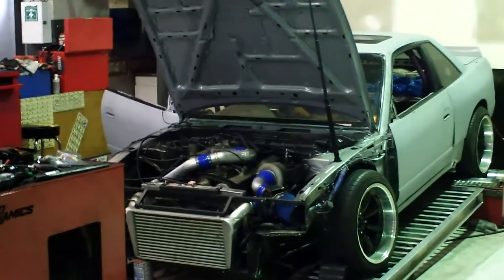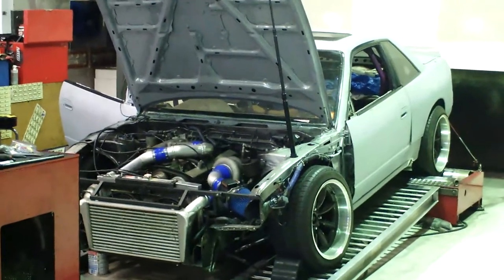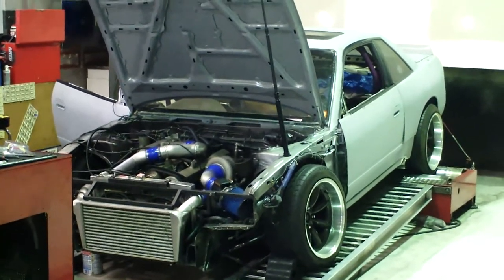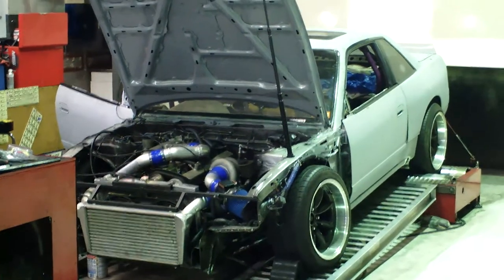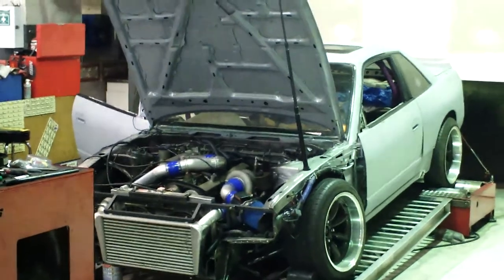Today here at the shop we've just finished tuning a drift car for our customer. As you can see, the car's not quite finished in terms of exterior looks. It's got an RB25 Neo with a T67 on it. Bob's going to give it a ramp now that he's tuned it, and we'll see how much power she makes.